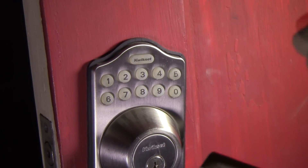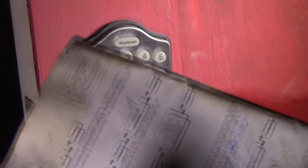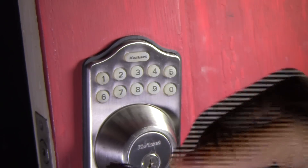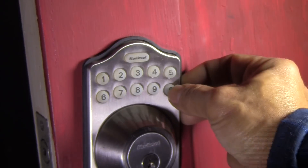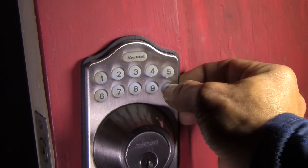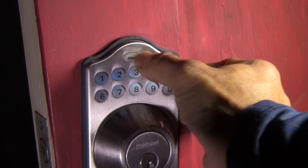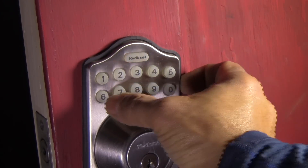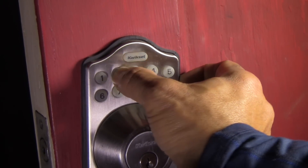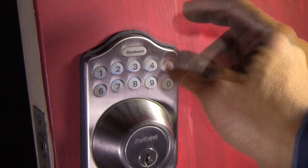Alright, add the new user code. So now you are going to enter your programming code — the four zeros — and then quick set. And then you are going to enter your new user code. So you enter your programming code, the same one: one, two, three, four — four zeros. Quick set. Then number one. Then quick set again — gives you positive feedback each time. Now enter the new user code, and then quick set again. So it's set.